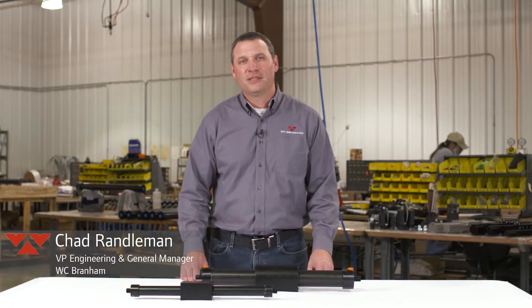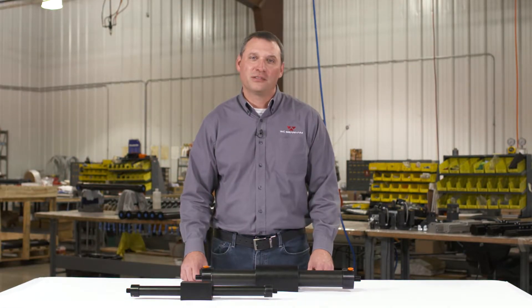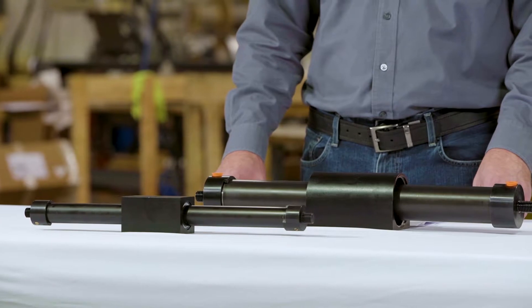Hi, I'm Chad with WC Branham. In this video we will discuss how to properly size and select a magnetically coupled cylinder for your next rodless cylinder application. The goal would be to determine the amount of cylinder force required and choose a cost-effective and efficient solution.